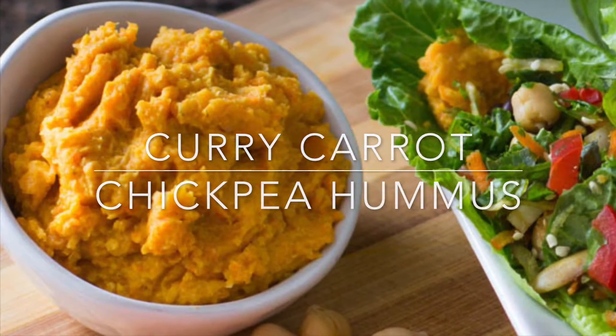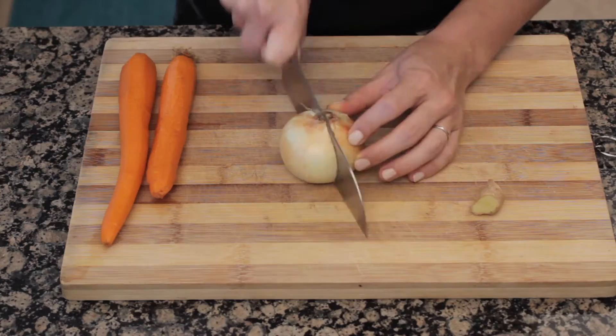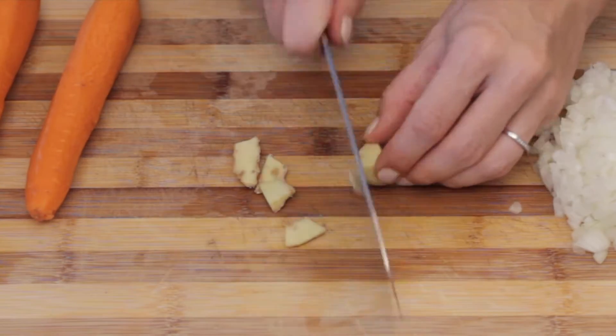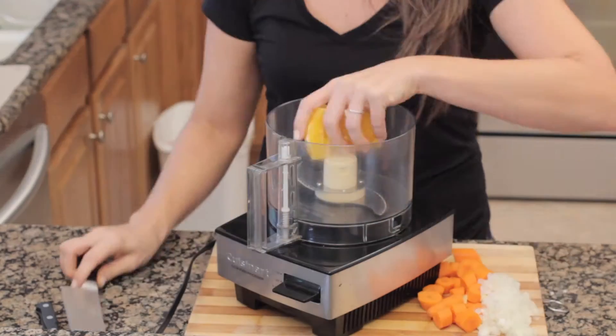This is my curry carrot chickpea hummus. Start by rinsing and draining two cans of chickpeas, your carrots, and peel those guys too. Chop up your onions into small pieces — the size doesn't really matter. Then chop the skin off your ginger, chop that up, chop up your carrots, and take the peeling off your orange and slice it up.